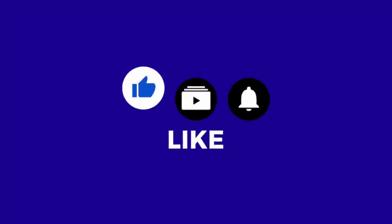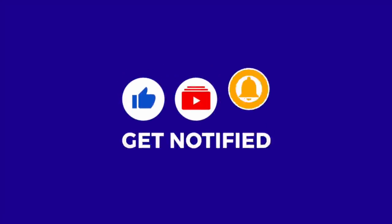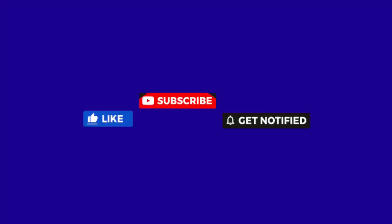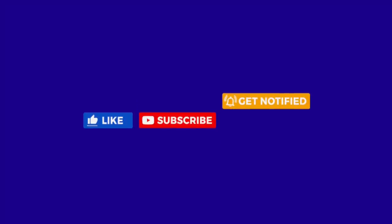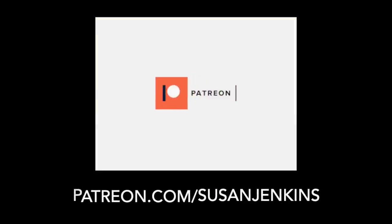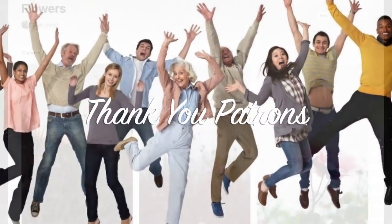I would really appreciate it if you would take a moment right now to like, subscribe, and hit that bell icon to get notified of future videos. It really does help this video get seen by many others who need free art instruction. Also a shout out to my patrons on my Patreon page - it's because of their support of $5 a month that I'm able to keep these free videos coming to Monet Cafe.